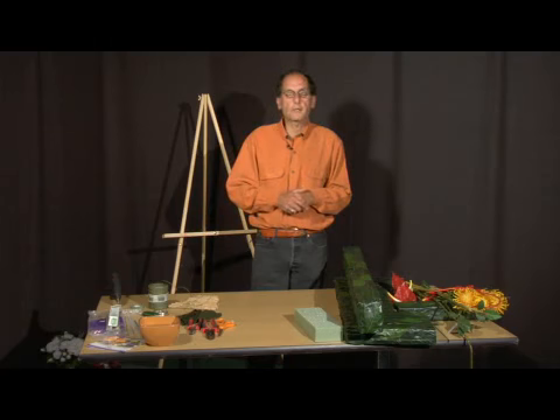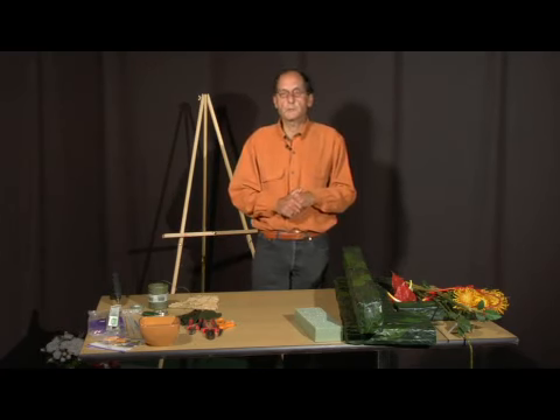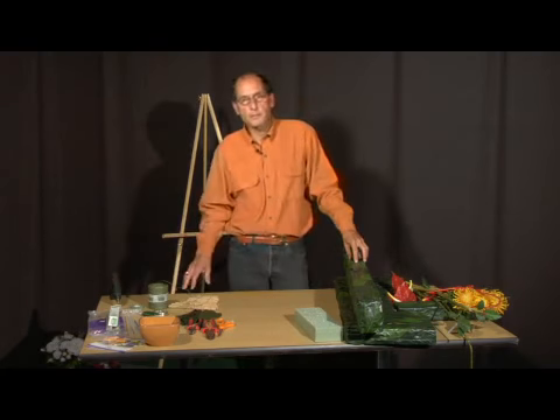So the next thing you need to do is start thinking about a concept — what you're going to design and what you want it to look like. And we're going to do a tropical waterfall.